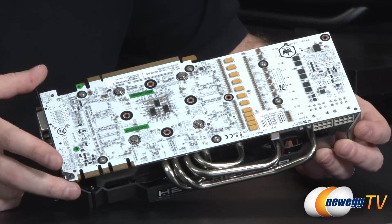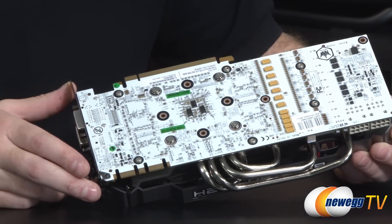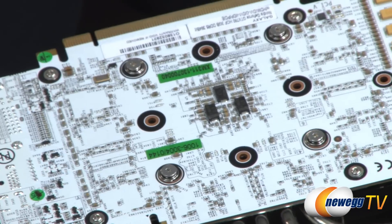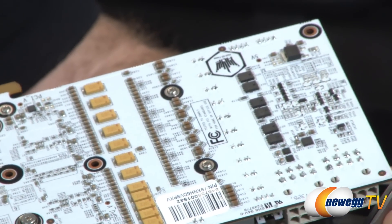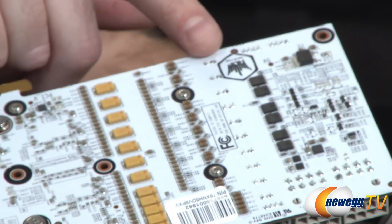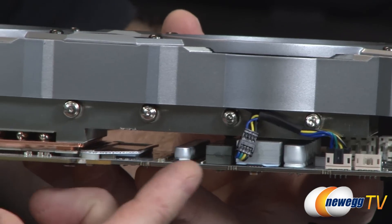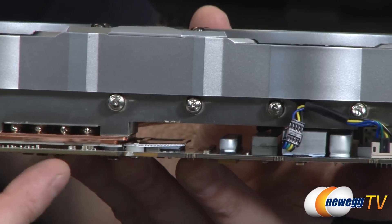The PCB is very distinct — it's very rare to see white PCBs these days, and the production process is a bit more complex than a typical black or green PCB. It's completely custom designed, with visible power delivery elements, the Hall of Fame logo emblazoned on top, and an aluminum heat sink on the other side providing heat dissipation for some of the power delivery components.